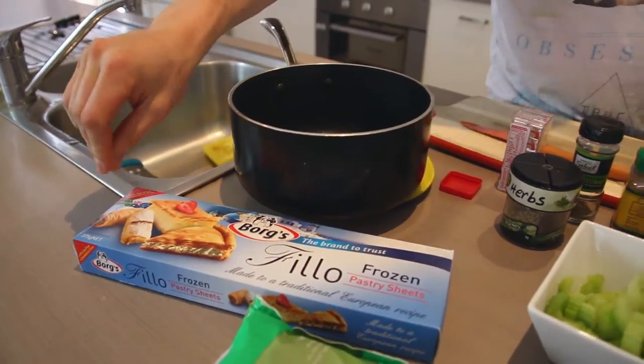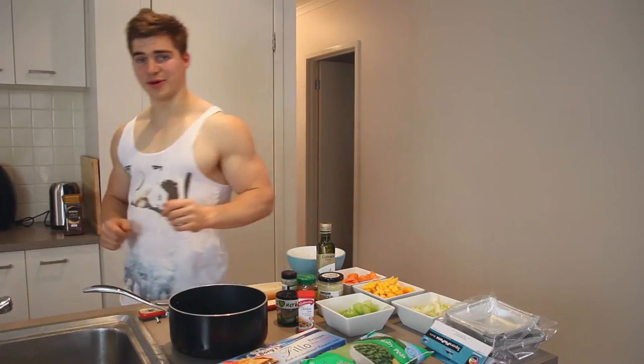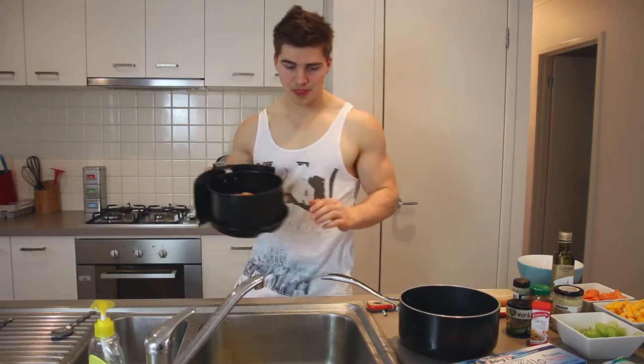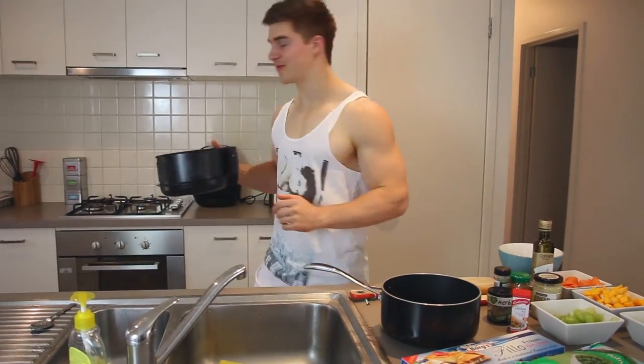First up, cook your chicken. I already cooked mine in the air fryer — though I cooked it for too long, I forgot about it.